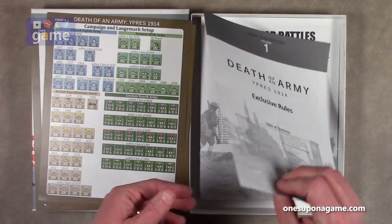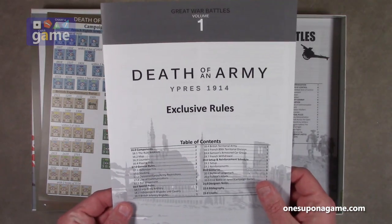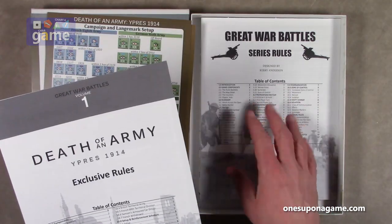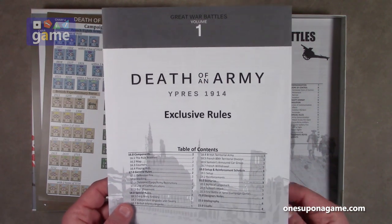Now we've got the exclusive rules. They're starting out with volume one having the rules specific to Death of an Army, and then you'll get the series rules — they're already ready to go. They're on top of their game.